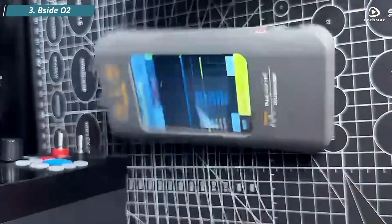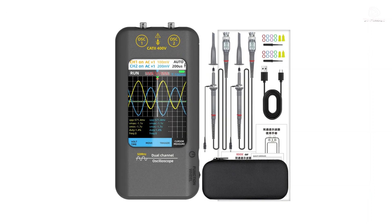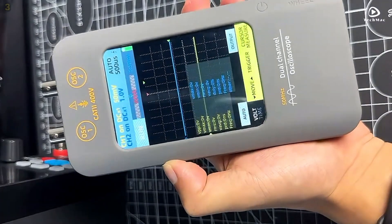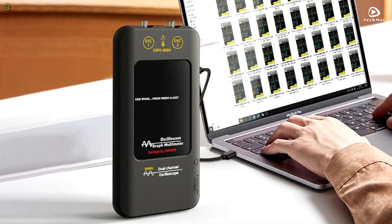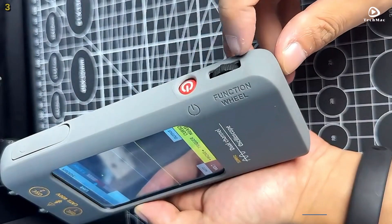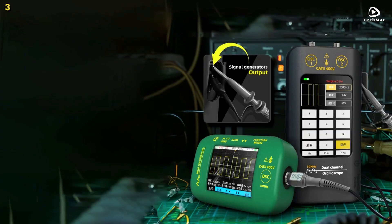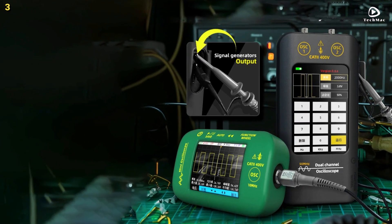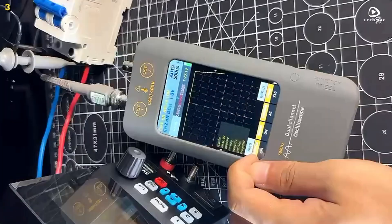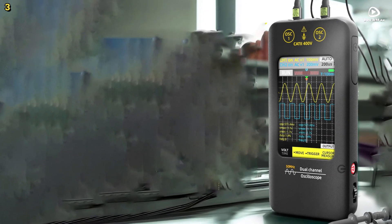Number 3: B-side O2. The B-side O2 is a touchscreen digital oscilloscope and signal generator — a compact powerhouse built for professionals and hobbyists who need performance, precision, and portability. With a dual-channel bandwidth of 50 MHz and a real-time sampling rate of 250 MHz per second, the B-side O2 captures fast-changing signals with impressive clarity. From sinusoidal and square to triangle and sawtooth, it supports various waveform types, making it suitable for everything from basic signal analysis to more complex debugging tasks.